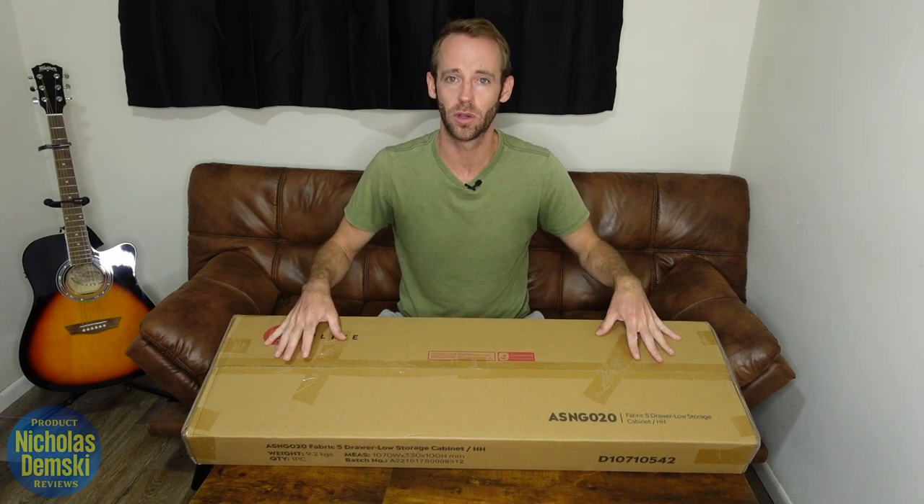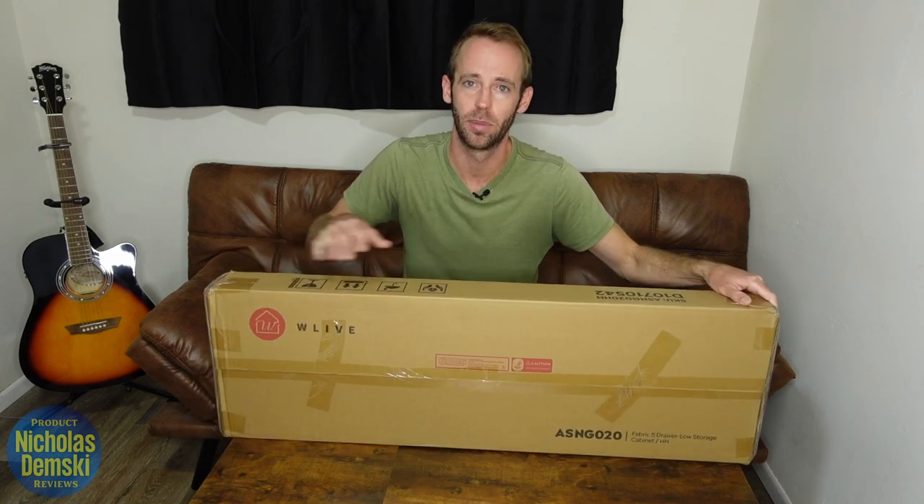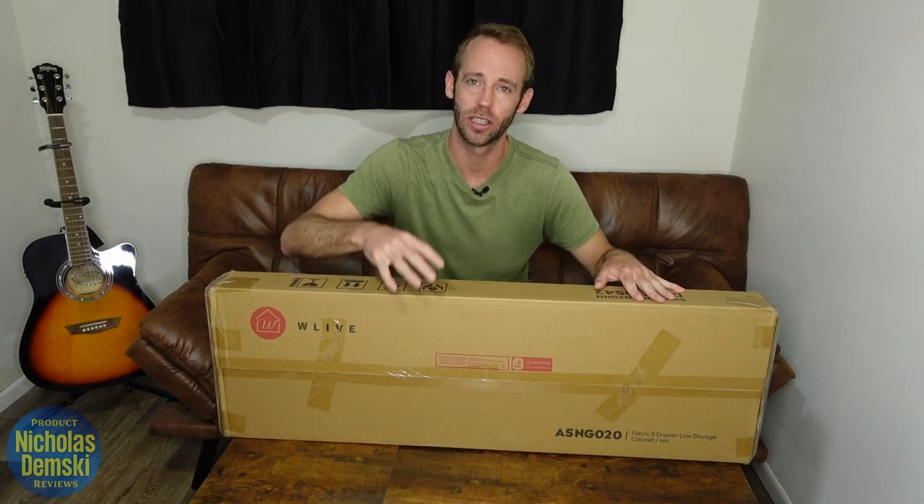Hey, I want to help you decide if buying these drawers is right for you, so let's take a look at the box here, get it open, and take a look at the packaging.